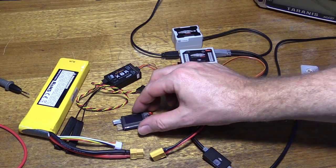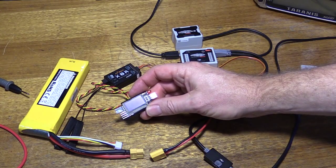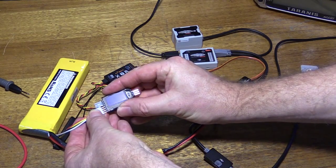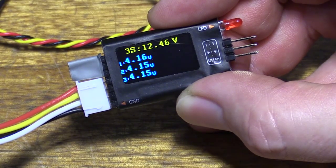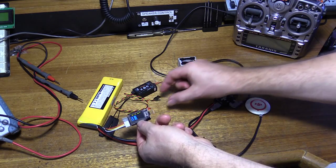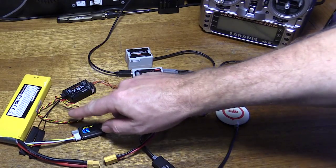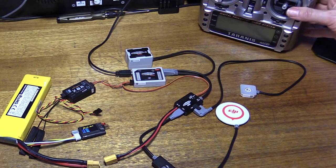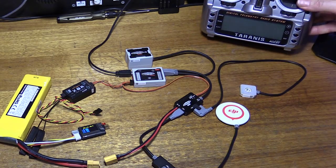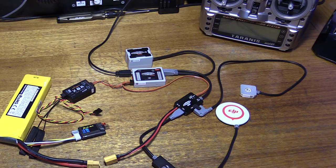One of the FrSky attachments that appealed to me was this module here. It's hooked up to the LiPo cell and we can see the overall voltage plus the individual cell voltages. It can operate independently, or when you hook it up to your X8R receiver it will send that information back to the radio transmitter, and it's viewable on the transmitter's LCD — so it's really handy for keeping an eye on your LiPo cells.